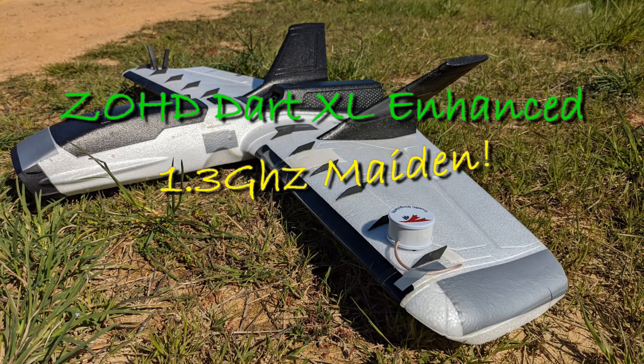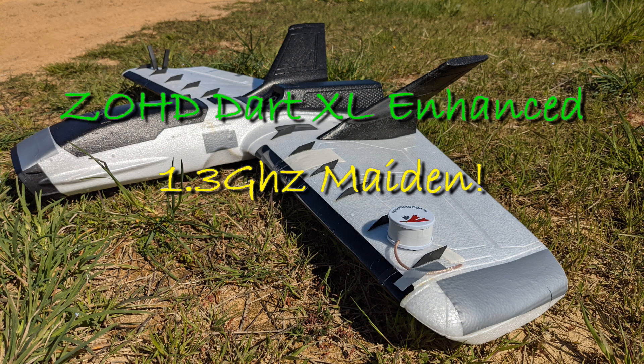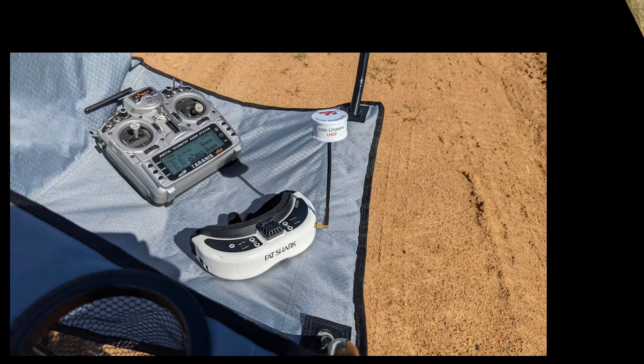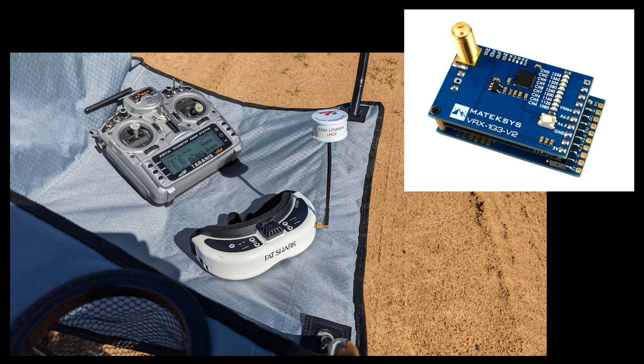Hi, this is Zach. This is the first time I'll be trying 1.3 gigahertz on this Dart XL. As you can see, I've got a Singularity V2 antenna on this wing, and on the opposite wing, the FrSky L9R receiver antennas, which I'm hoping won't be interrupted too much by the video signal. It's about 80 centimeters between the two antennas, so hopefully that's enough. On the goggles, another TrueRC Singularity, straight into the Matec version 2 of the 1.3GHz VRX.